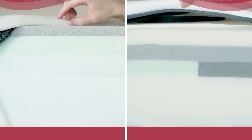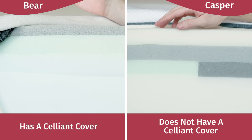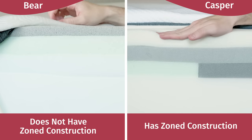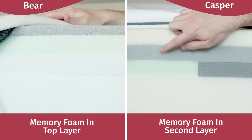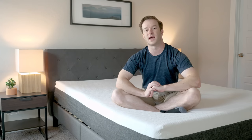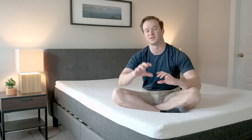We get a lot of emails asking us to compare the Bear to the Casper mattress. There are distinct construction differences — the Bear has a sealant cover while the Casper does not. The Casper has zoned construction, firmer in the middle and softer at the top and tail, which is not the case with the Bear. The Bear uses memory foam on top, whereas Casper uses it in the second layer. As far as firmness, I put the Bear at about 6.5 out of 10 and the Casper at 6 out of 10 — pretty similar. I can't really say you should get one over the other based on sleep position alone. It really comes down to the type of feel you want — more of a memory foam feel from the Bear versus a more balanced foam feel from the Casper. Figure out the type of feel you want, and the decision should be pretty clear.